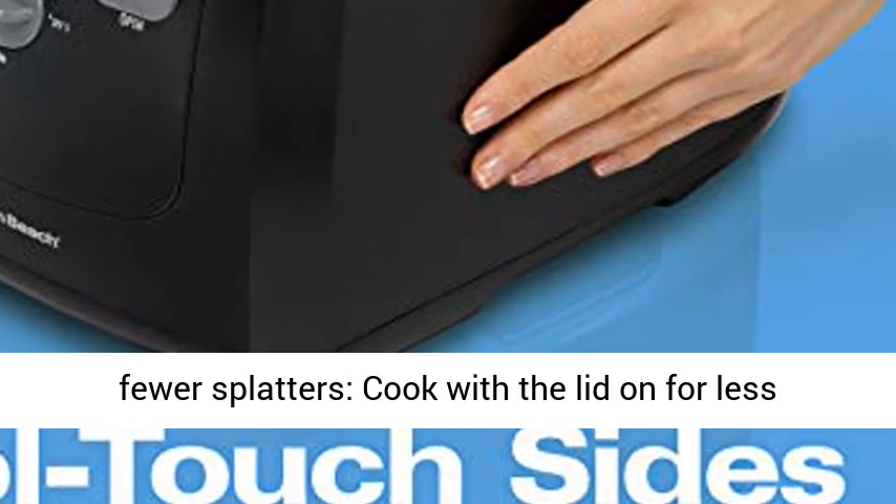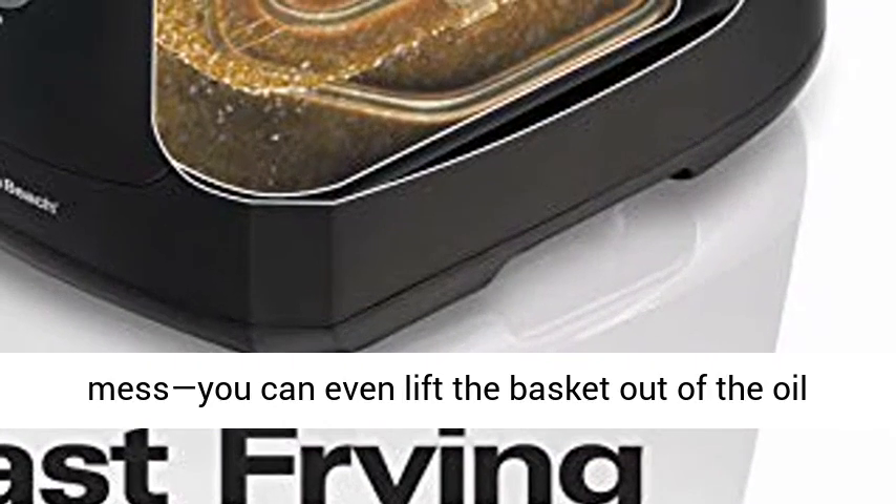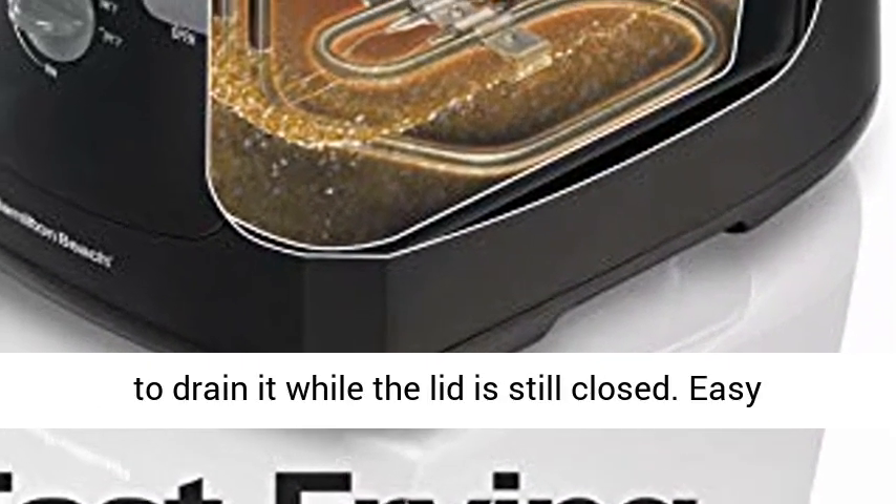Special Lid Design for Fewer Splatters. Cook with the lid on for less mess — you can even lift the basket out of the oil to drain it while the lid is still closed.